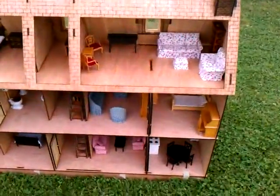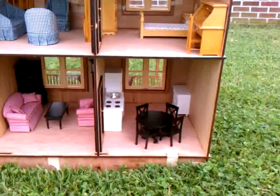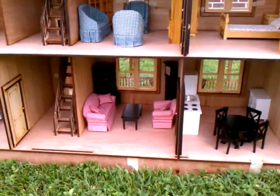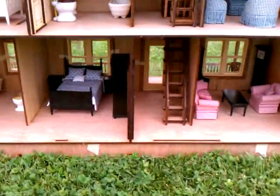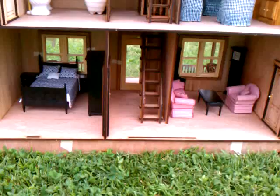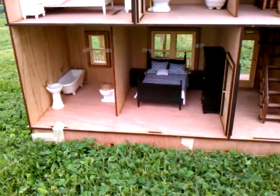Starting with the bottom floor, here's our kitchen, and you're going to see we've got a lot of room with the eat-in dining room table. Next to that we have the living room and family room. In the middle you have your hallway with your stairs leading up to the second floor. There's a master bedroom on the first floor with a bathroom.